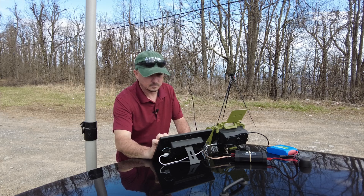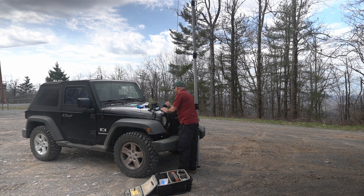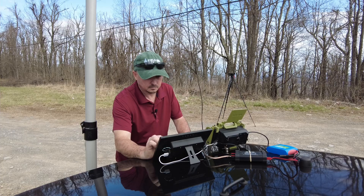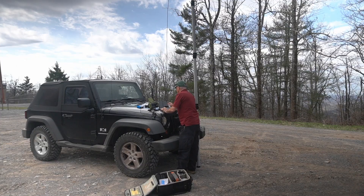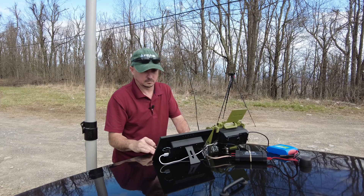I've got the ICOM 705 with me today. I do have an external battery, albeit a small one — just the little 3-amp hour BioWinno battery. That will give me 10 watts out of the radio, which should be plenty to make this connection since we're both on mountaintops. Should have pretty good line of sight.